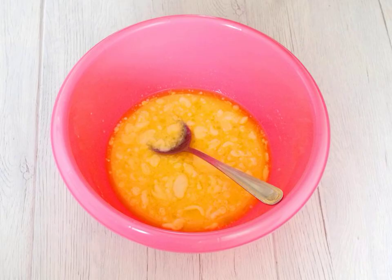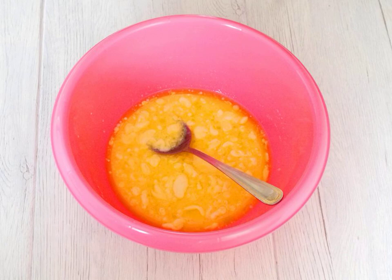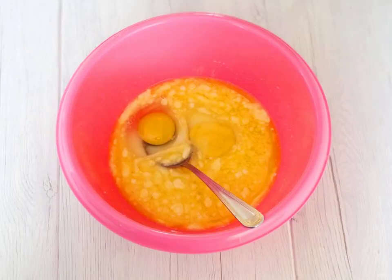Prepare the necessary ingredients. Pour the milk into the bowl, add the butter and heat until it dissolves. Cool to a temperature of 36 to 38 degrees. Add 2 tablespoons of sugar, salt, and eggs. Stir it up.